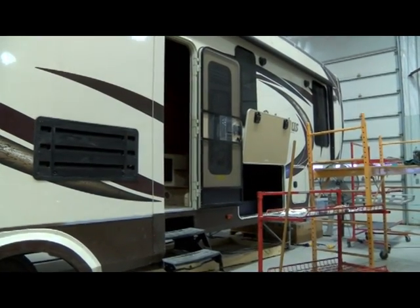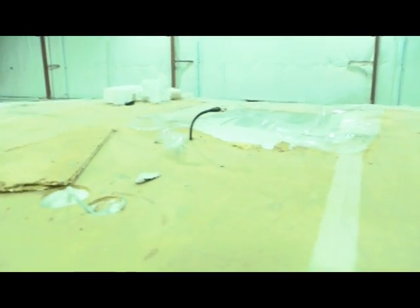This fifth-wheel camper had the misfortune of going under a bridge that was too low, and it tore off the air conditioners, the skylights, the radio antenna, and mangled the roof.